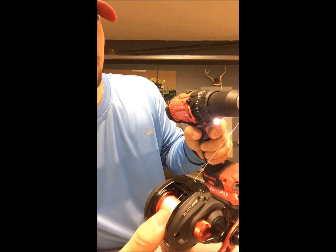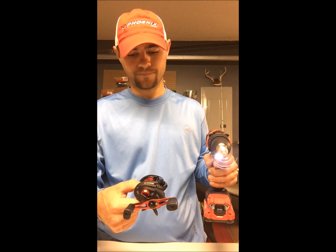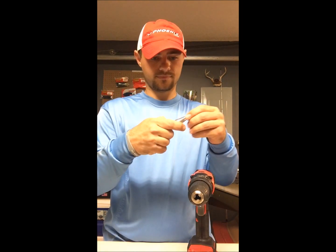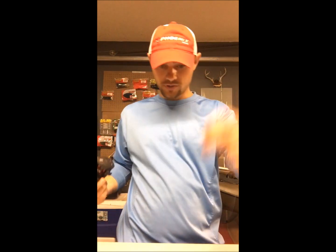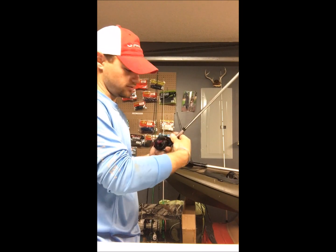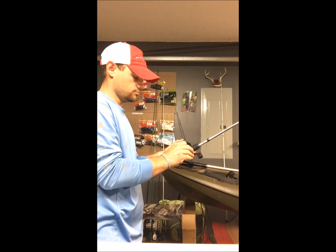There you go — super quick. Turn up the speed and done. The line just peels right off the drill bit. Now put your reel back on your rod and tighten it. Then loosen that spool tension back up.